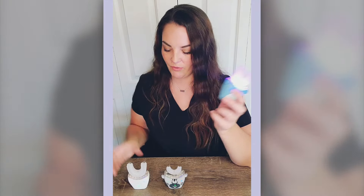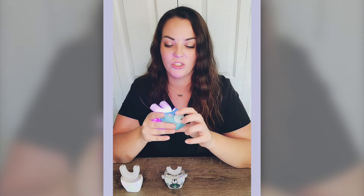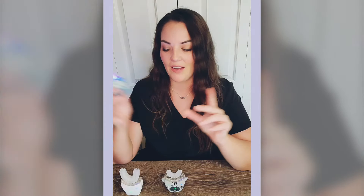It also has a timer. For the adult, you can choose 30, 60, or 90 seconds. For the kids, you can choose 30 seconds or 60 seconds. They can also choose with or without music. After that, you just put the toothpaste — they have foaming toothpaste, but you can also use regular toothpaste.